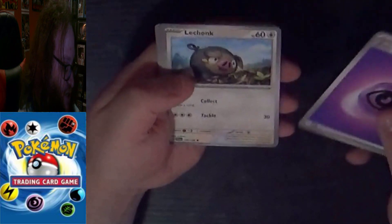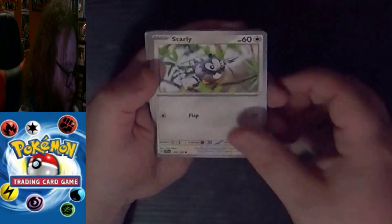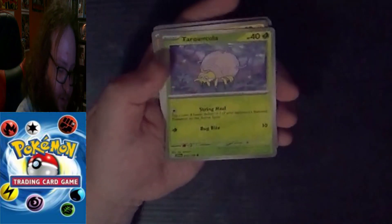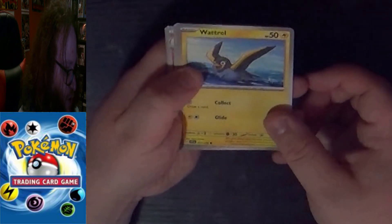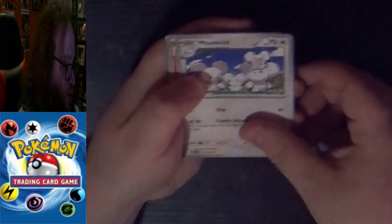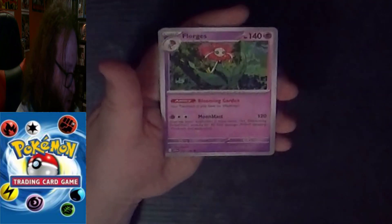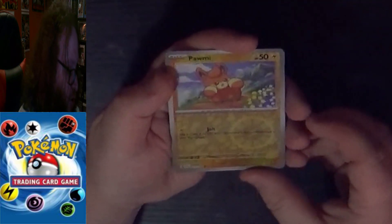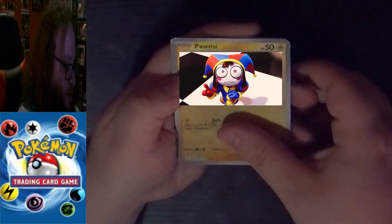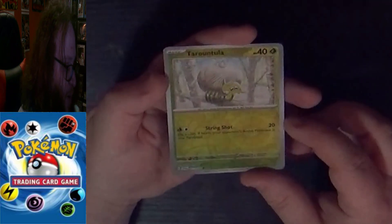A Common Lechonk, Common Starly, Common Tarountula, Common Wattrel, Uncommon Maushold, Uncommon Croconaw, an Uncommon Florgges. They also made it so there are two Reverse Holos now. A Common Pawmi — not Pomni from Amazing Digital Circus — and a Reverse Holo Common Tarountula.